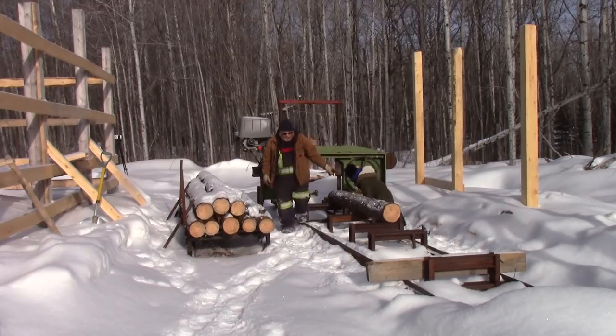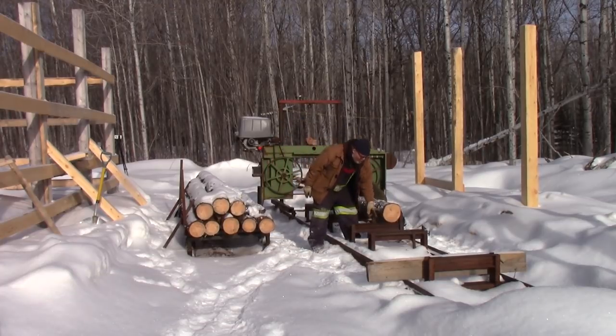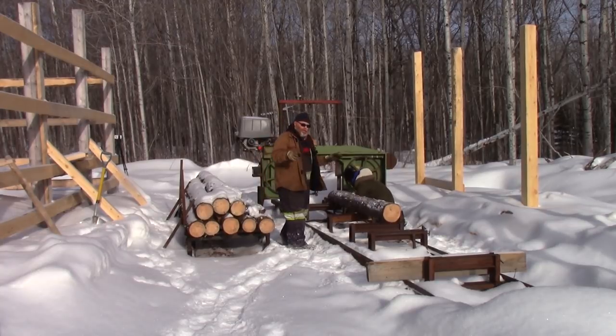Normally I would elevate the small end — I'd measure from the center down to the bunk, do the same thing on the small end, and lift it up so the blade runs parallel to the heart. That really keeps the material from warping once it's finished being milled.